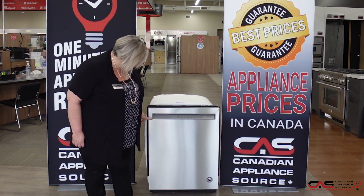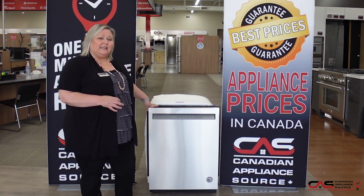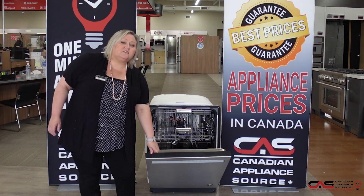Only 44 decibels — super quiet. It has five wash cycles, which includes a pro wash cycle that will actually sensor how much soil level is in the dishwasher water so that it knows how to effectively clean your dishes.